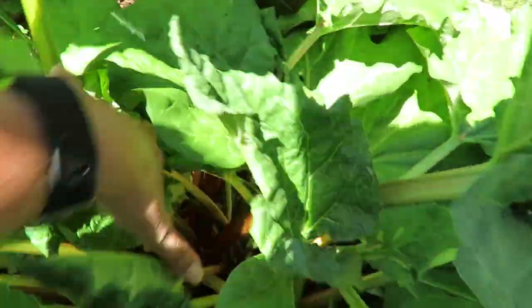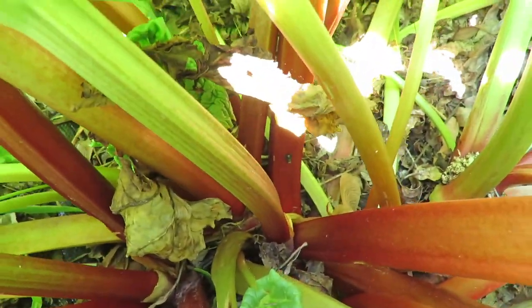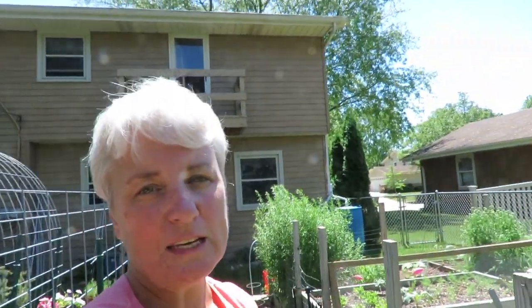Rhubarb — you want to see something pretty? Look at the red in there. I want to tell you something interesting about this rhubarb plant that I learned. I got this plant and it was just a piece of an old rhubarb plant that a friend of mine had. He figured out that he had this rhubarb plant for about 50 years. That's how old this rhubarb is. And I asked him where he got it and he said he got it from his grandparents. So that rhubarb plant behind me there could be 100 years old. Now that is an heirloom plant.